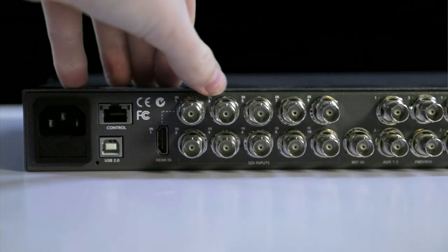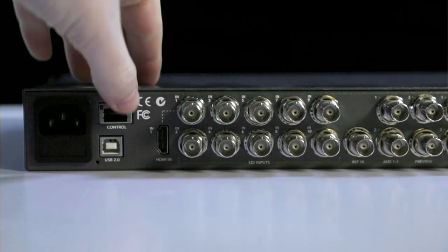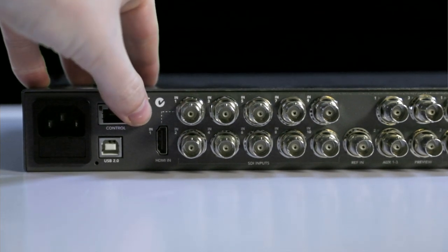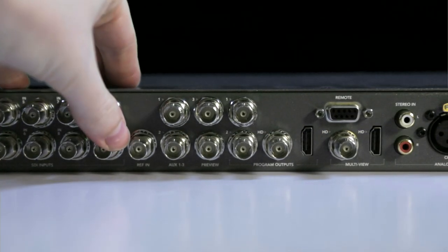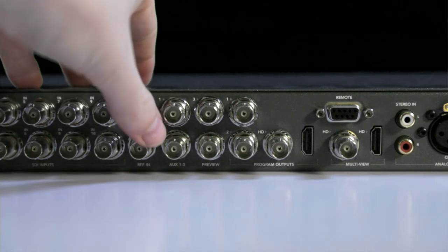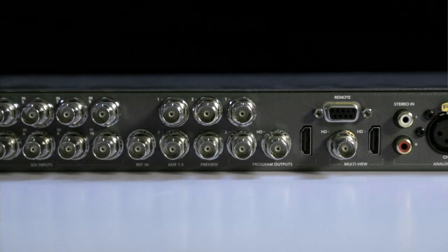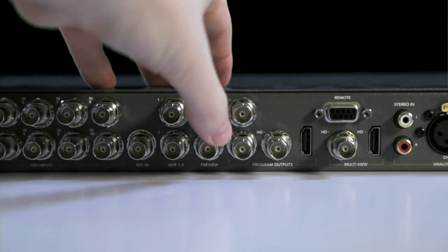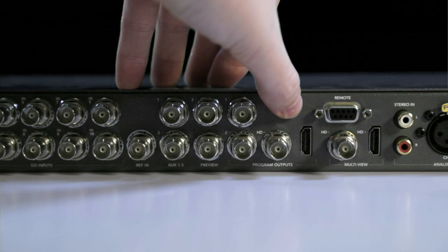There are ten 6G SDI inputs, which are 4K capable, and the first input is a switchable 4K HDMI or 6G SDI input. There is a REF-IN on BNC. There are three 6G SDI aux outputs and one 6G SDI preview output. There are two 6G SDI and one HD SDI outputs.